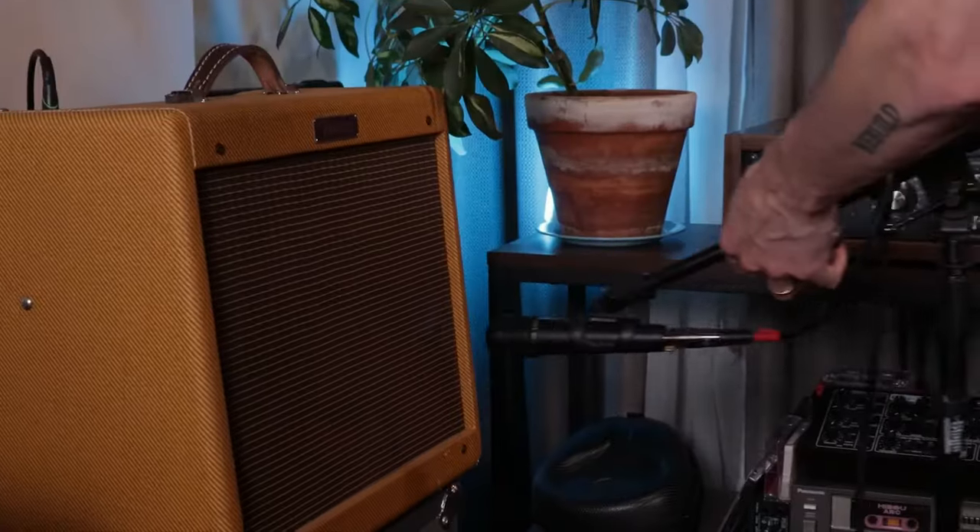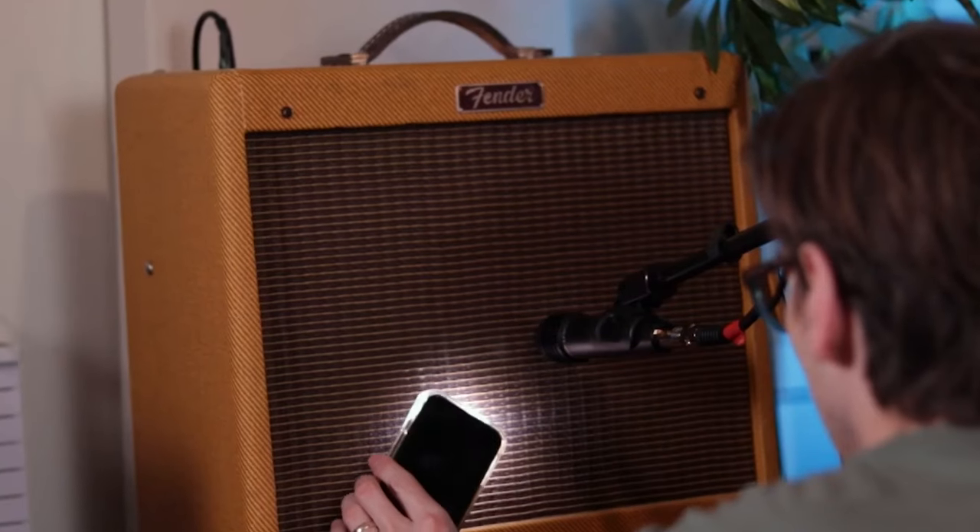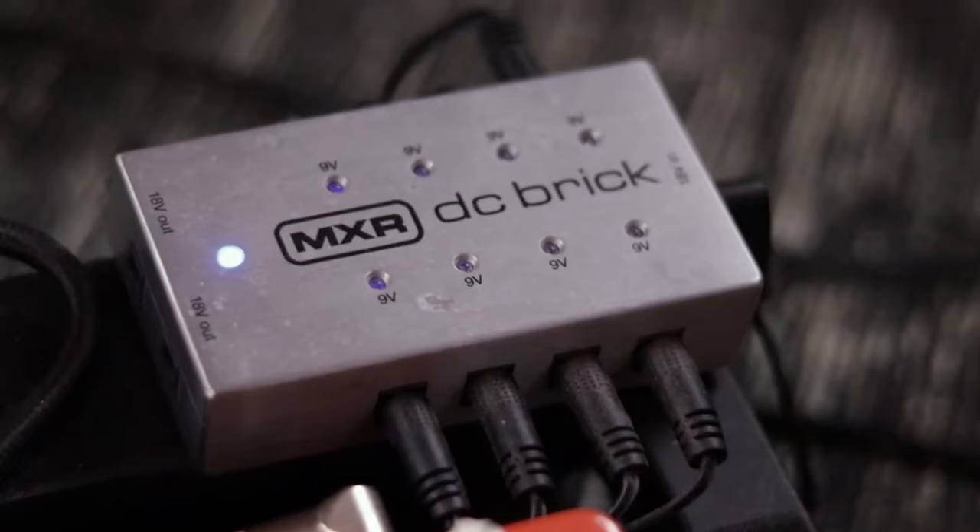With how good amp sims are these days, is it still relevant or worth your time to try recording your amp? I do still think it's worth it to put a microphone in front of a guitar amp and hit record. I'm going to share some tips for you on how to get successful results in your home studio.